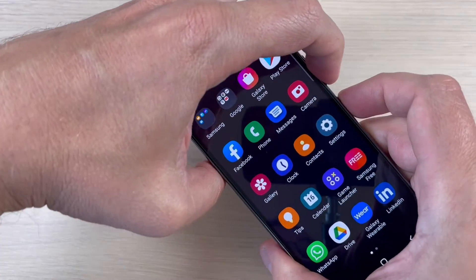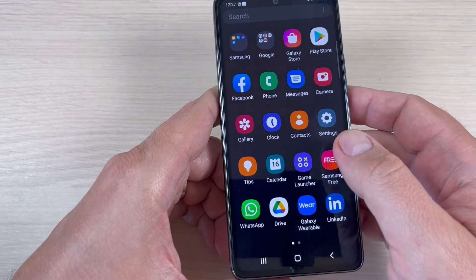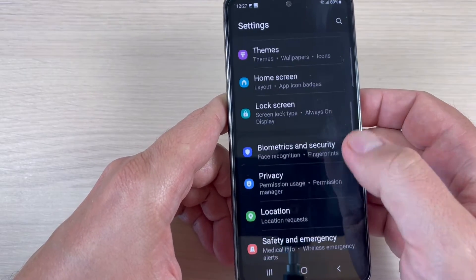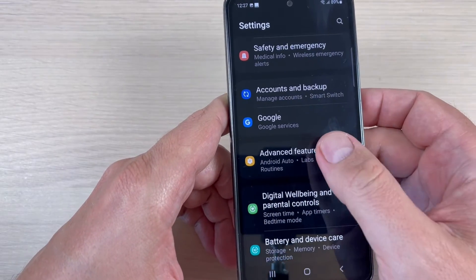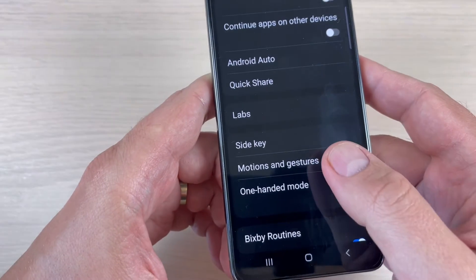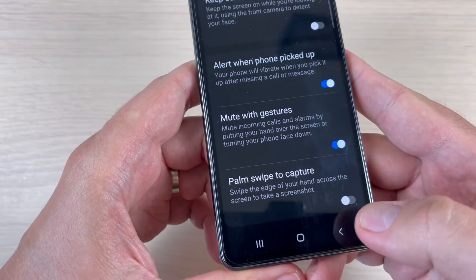For the second method, go to Settings, scroll down and press on Advanced Features, scroll down again, and here we have Motions and Gestures. Inside, we have Palm swipe to capture.